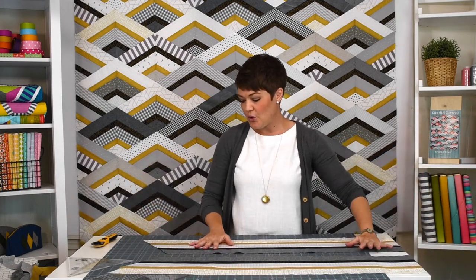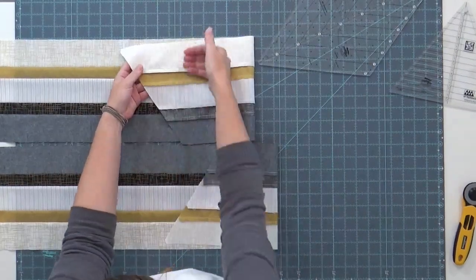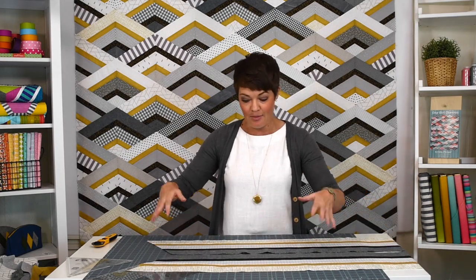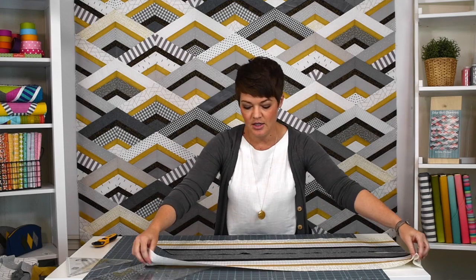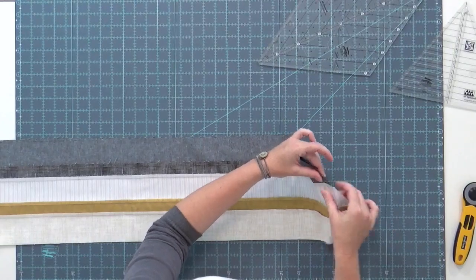Now what I've done is I have two mirror image strip sets. Here's the trick: I've pressed the seams on this strip set towards the cream and down, and the seams on this strip set down as well. The reason for it is they will flip-flop — I'm going to sew one block from this strip set and one from this strip set together and all of these little intersections will match effortlessly. So if you've got stash and you have two of each strip, you can do this method because you're going to make two exact matching strip sets pressing their seams in opposite directions, and if you lay them on top of each other their seams will nest just like this.